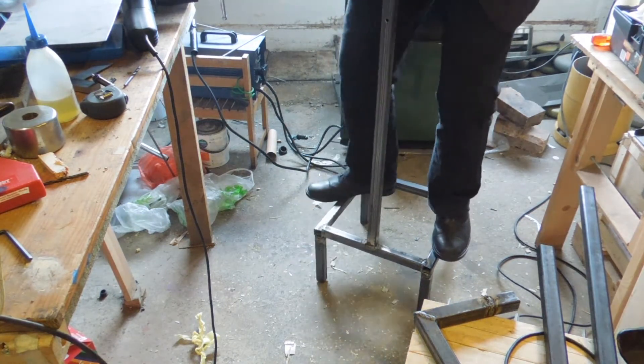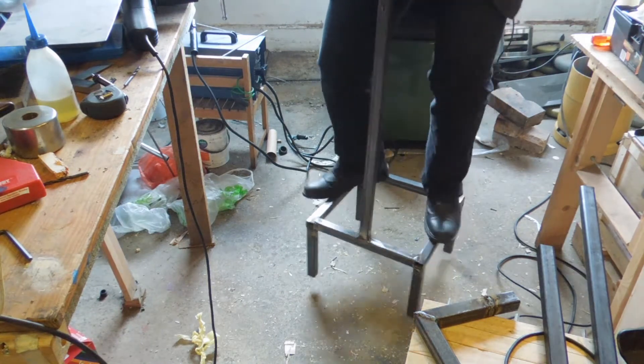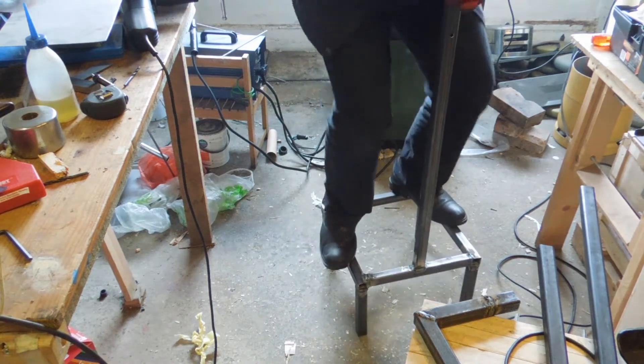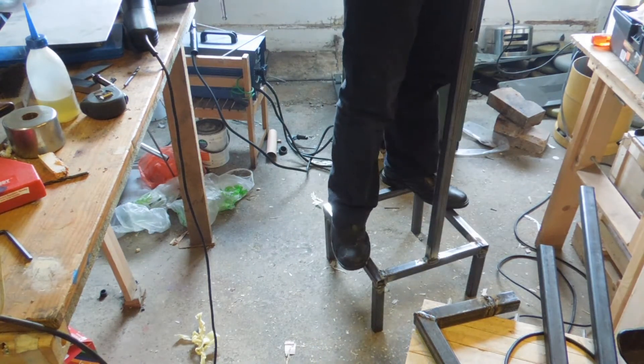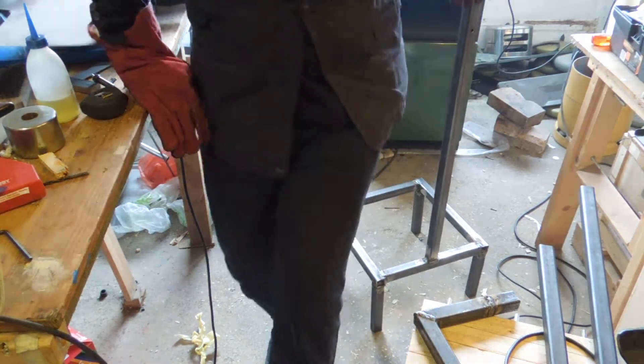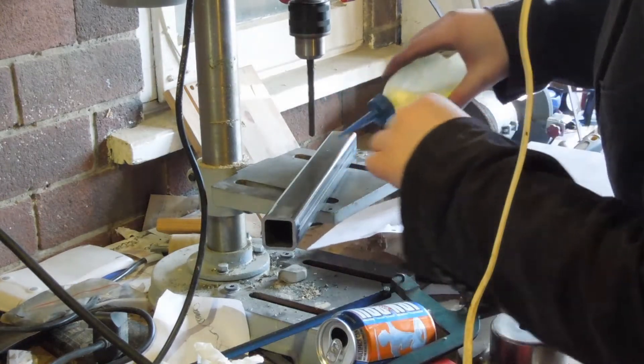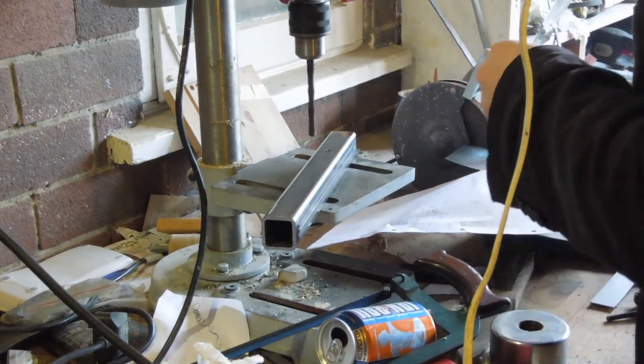I bought that welder from Aldi for about 20 quid on sale. They sell them every year around Christmas for 35 quid I think. The consensus online was that buying one would be an exercise in frustration and that welding with it would be damn near impossible. But for 20 quid I'm more than happy with it and it's made a big difference in what I can do. For the adjusting mechanism a few of the tubes need drilling through for the pivot between the threaded rod.